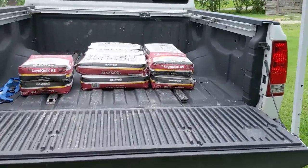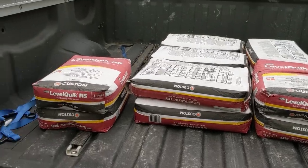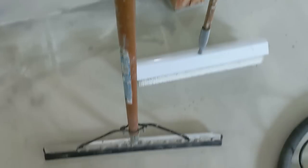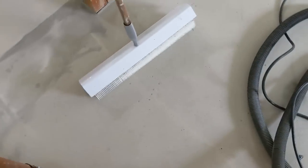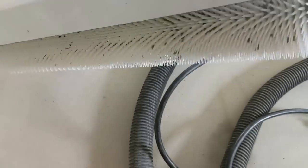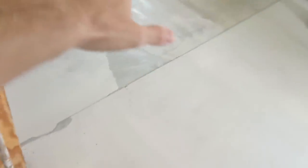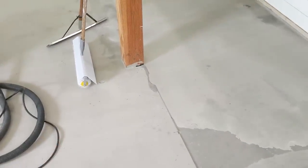This is going to be the last pour. I've got 12 more bags and I don't think I'll need all of them, so I might be returning some. For tools, I'm using a little rubber squeegee to push it around and I did buy one of these spiked rollers. I don't think you have to have one, but it does make it a lot easier to spread, and if you have seams from a previous pour, it helps blend them together. They're about 30 to 40 dollars and I think it's worth it.